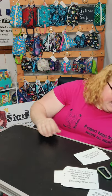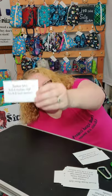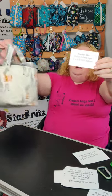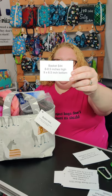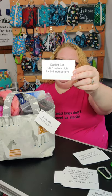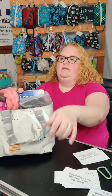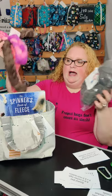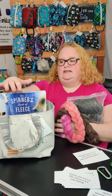The next item I have is my basket, which I use for spinning mostly, but I know a lot of people use them for yarn. They are eight and a half inches high and nine by six and a half inch bottom — these are the canvas ones. I have fiber in there, and a book fits in there nicely.